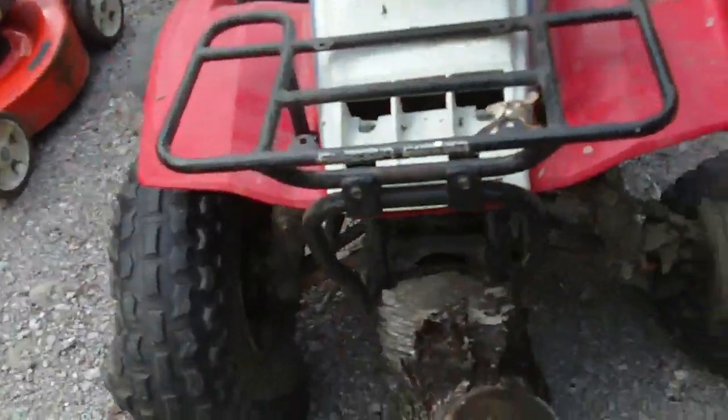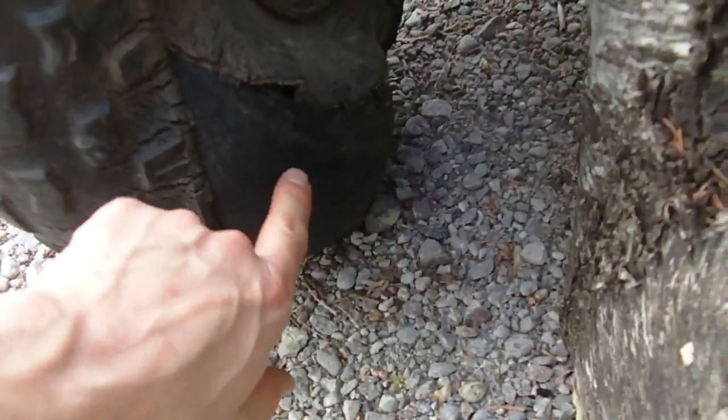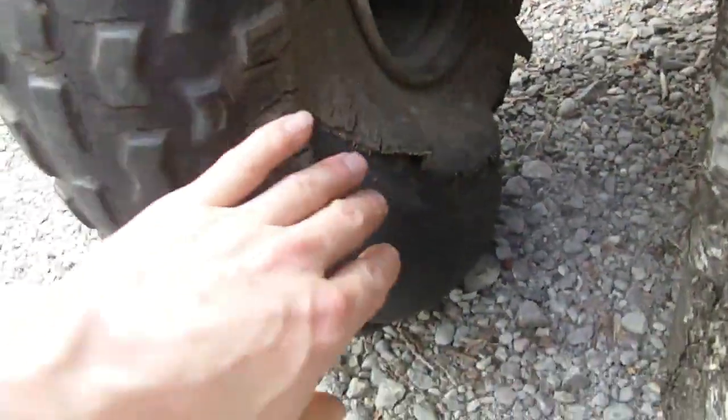I have an ATV here and look at the tires on this thing. A tube was put in here and it's totally just shredded right through the side of the tire. The other tire is completely done as well.